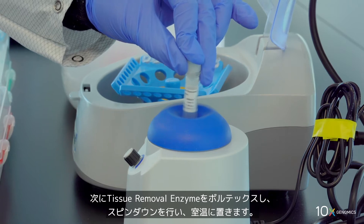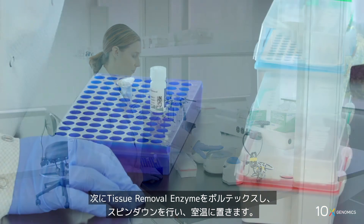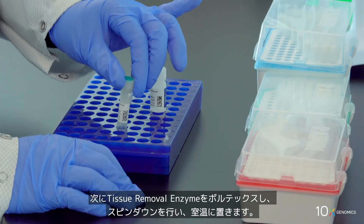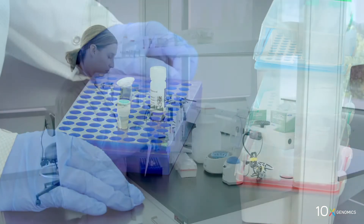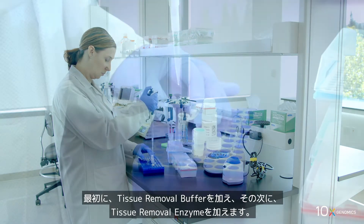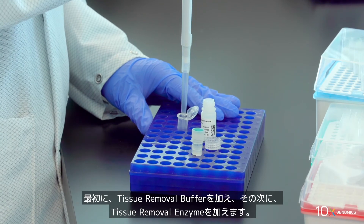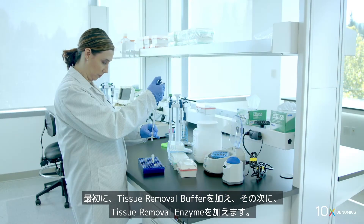Next, re-vortex the tissue removal enzyme, spin down briefly, and store at ambient temperature. Add the reagents in the order listed in the user guide. First, add tissue removal buffer, then add tissue removal enzyme.